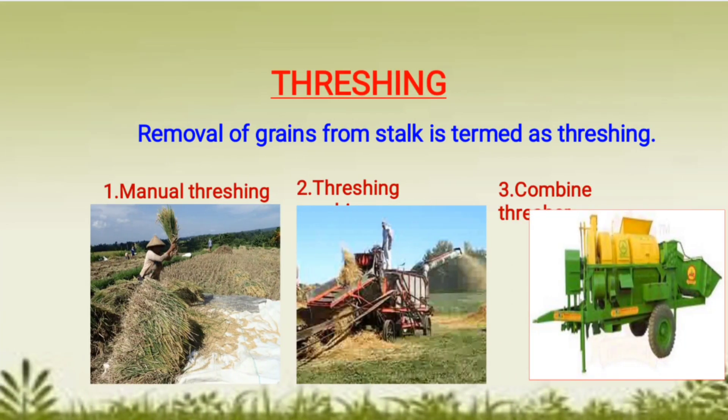The next practice in this sequence is threshing. When grains are harvested, they need to be removed from the stalk. The removal of grains from the stalk or chaff is termed as threshing.